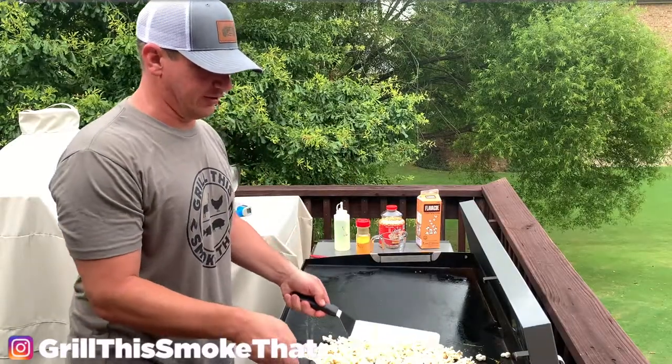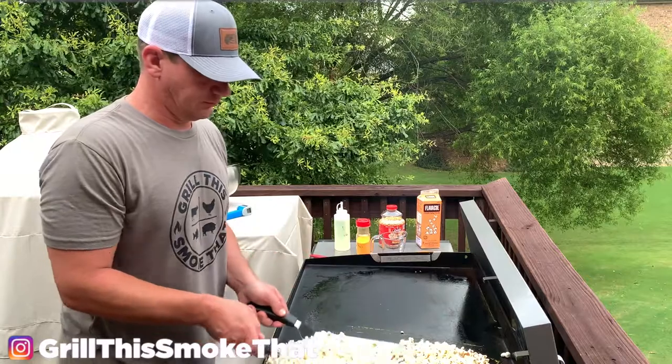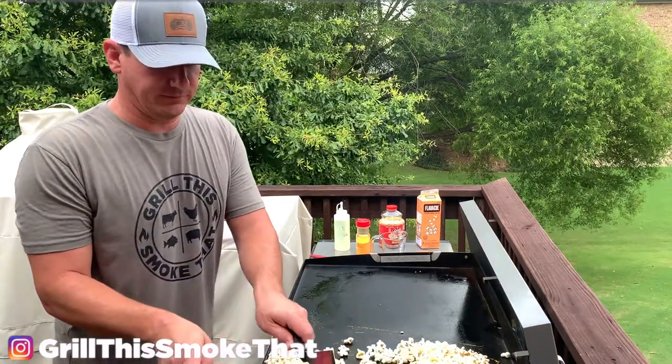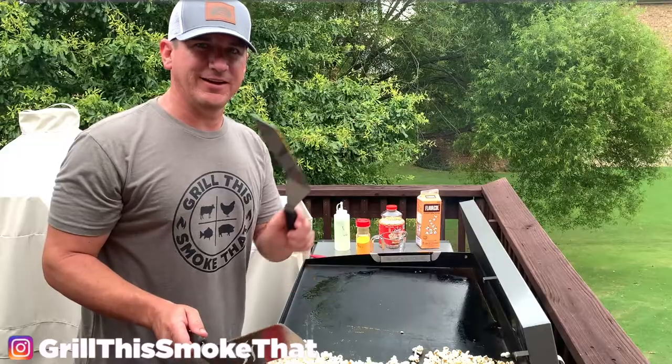Now I just need to take my spatulas and use them like a scoop to get the popcorn into the bowl. And it's time for movie night. This popcorn looks amazing — let's eat!